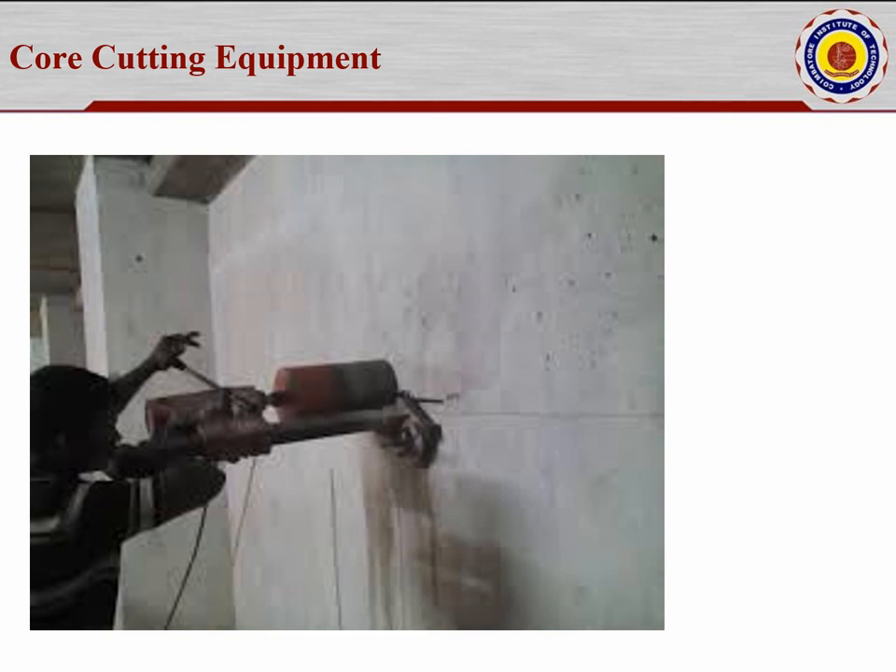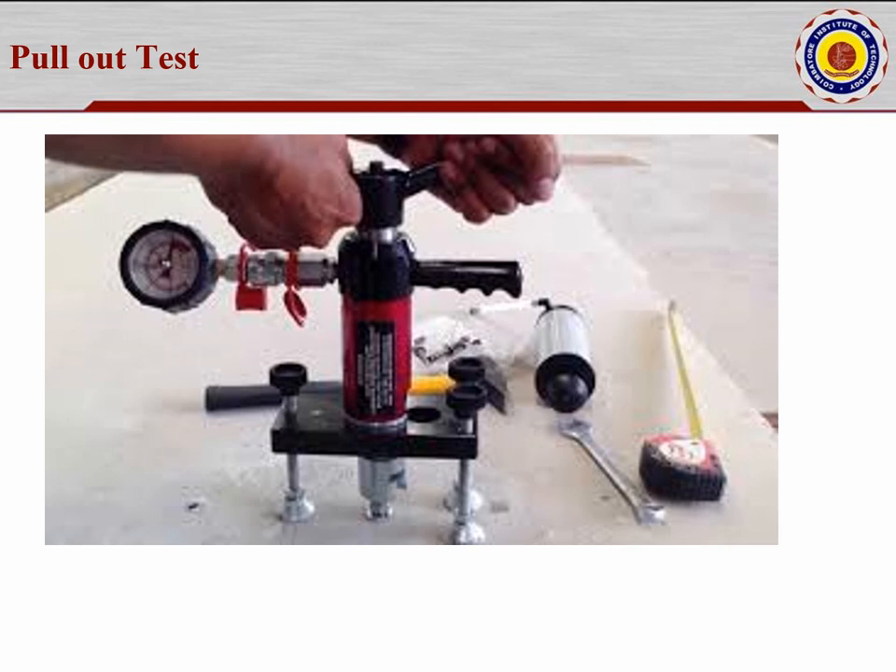Next is the pull-out test, which involves applying loading, tying with rods, pulling out a sample, and testing in the laboratory. The maturity method mentioned earlier in the NDT section involves taking readings with a maturity meter in the field. One company named GeoTech SmartTrack offers this — you can find it on Google or YouTube. With this method, the strength can be calculated as early as the second or third day from a remote location using the Internet of Things.